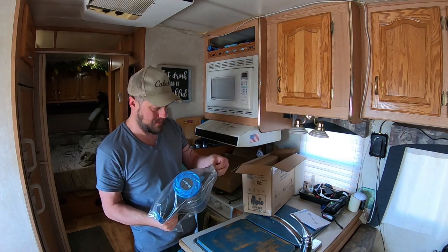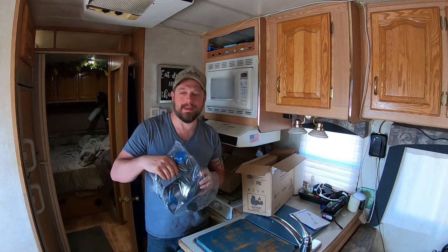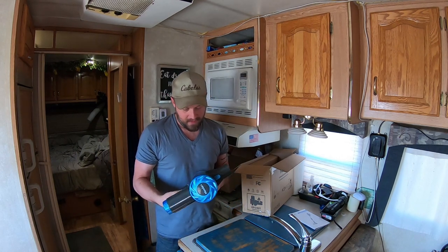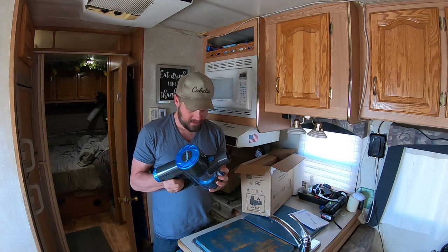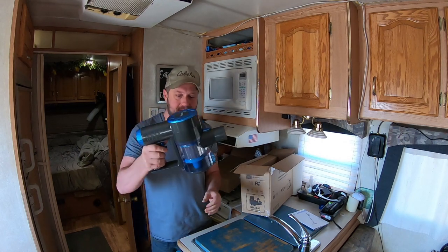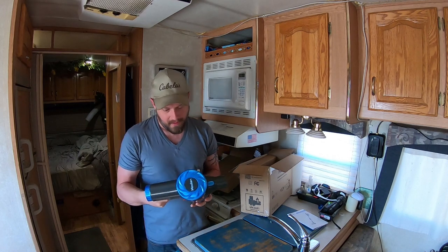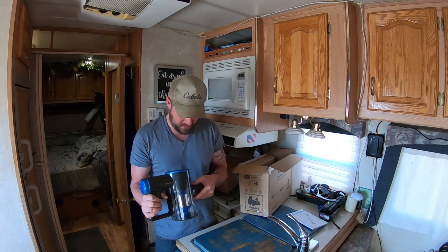Alright, this is the main vacuum part. I've always wanted one of these — that's why I hopped on it when they contacted me. That is real cool. This is an easy way to get rid of all the stuff you vacuumed up — you just dump it right out. You don't have to take it off or anything. I really like that.